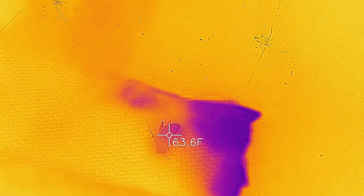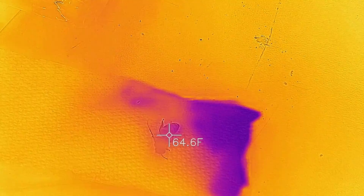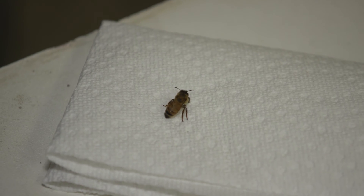As you can see the temperature is going up pretty quickly. I just wanted to take a quick video of this with the infrared camera because I thought it was pretty cool to see the body temperature of the bee changing.